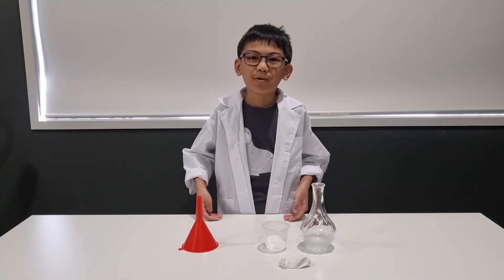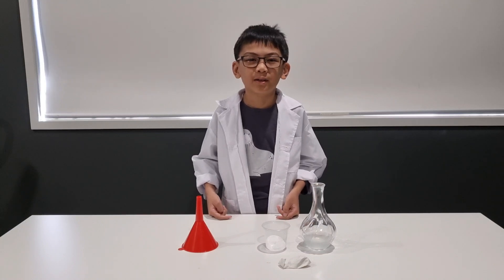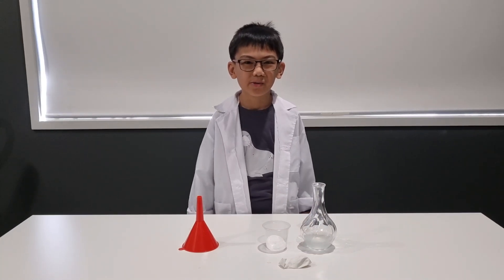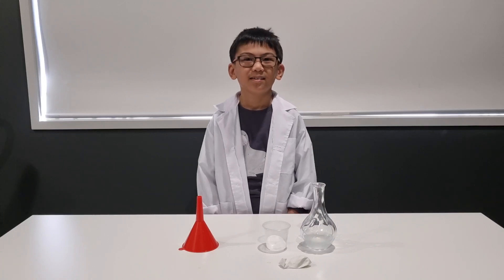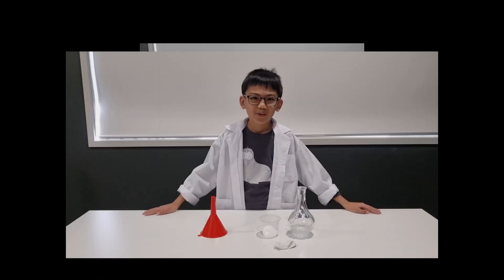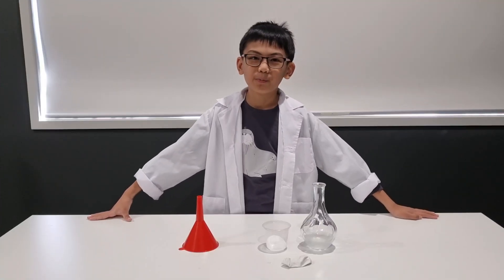Hi guys, and welcome to another Saturday's Science Experiment 101. Did you know you can inflate a balloon without blowing into it? In this experiment, we're going to form our own gas and inflate a balloon by itself.